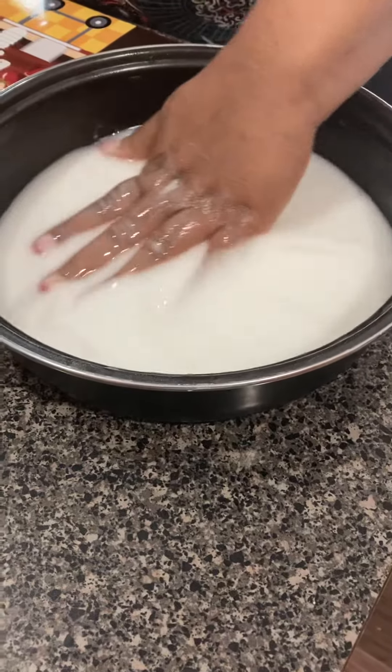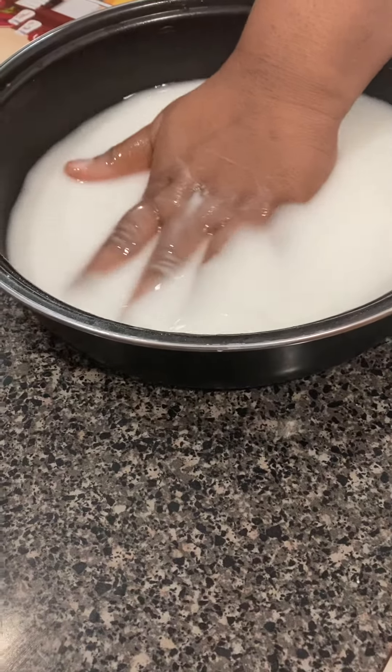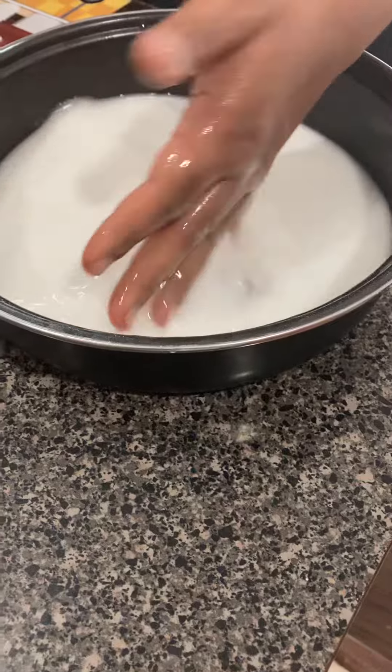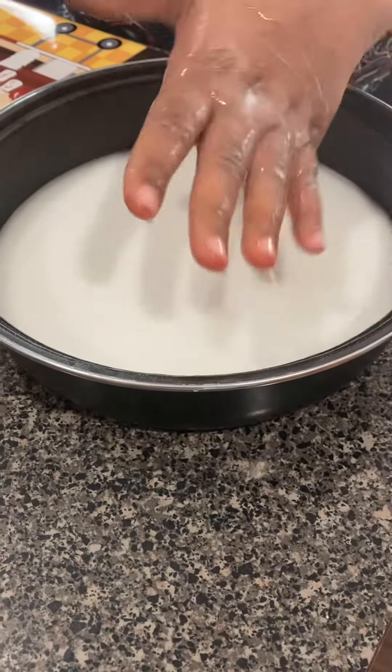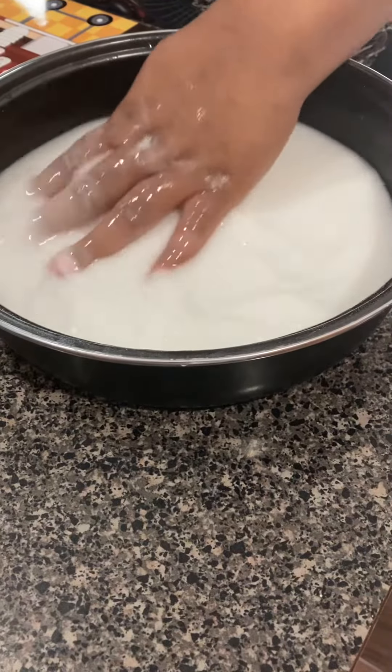This is an old pot I don't use, and it has baking soda and bleach in here. You really don't have to roll your hand around for more than two to three minutes, and it's off. My hands were bloodshot red.